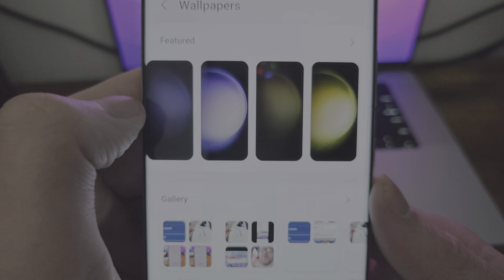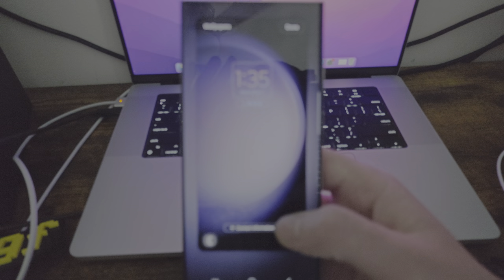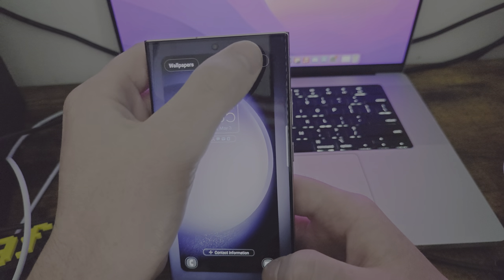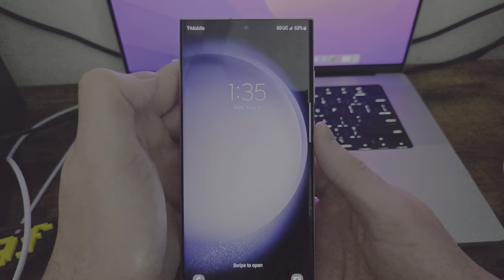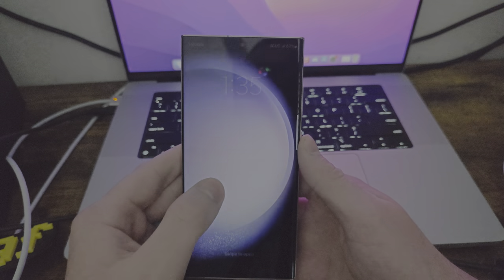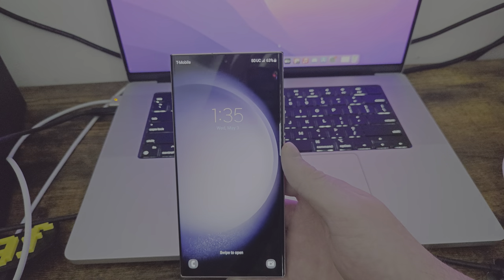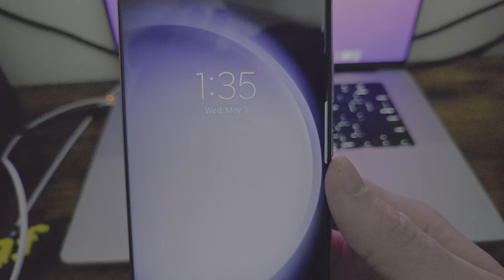You have all these live wallpapers, and if you want to set it, you can just click it and it will go to this preview. Since it is a video, once I set it, the video should show and it should be moving. There's a flashing display — it's not actually a flickering display; I do believe it is something with the lighting in the room. Just know it's not a part of the phone.